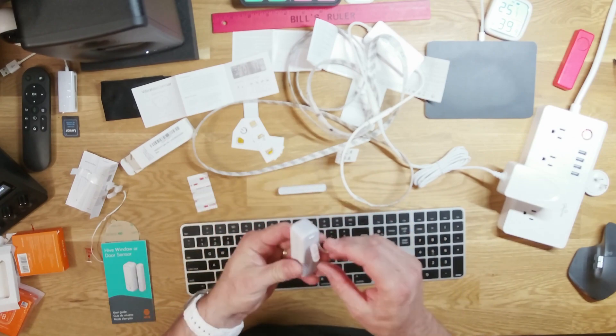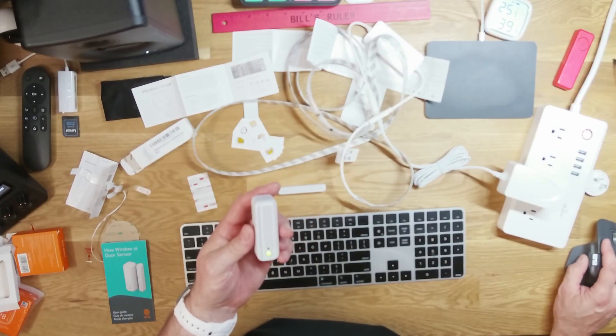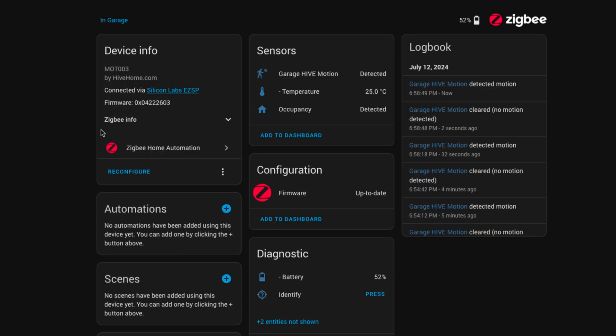It's a door or window contact sensor, and again, it says nothing about it, but it also includes a temperature sensor if you're using it in Home Assistant. Super easy to install, works right out of the box. Reports battery, temp, and of course open and close states. This is perfect to use on a garage door, window, or really anything that opens and closes — and it's super cheap at $15.